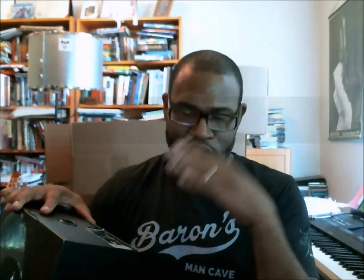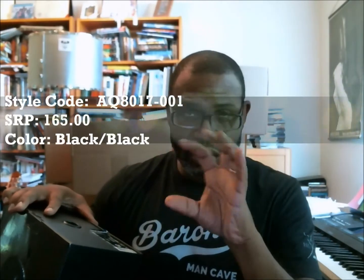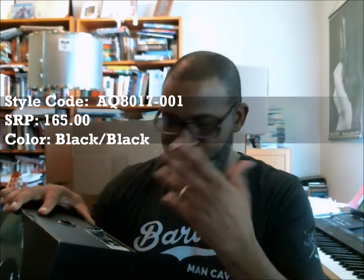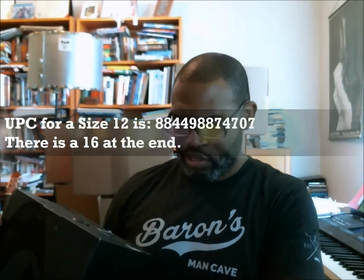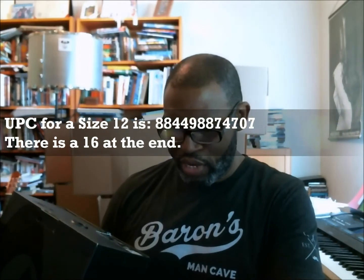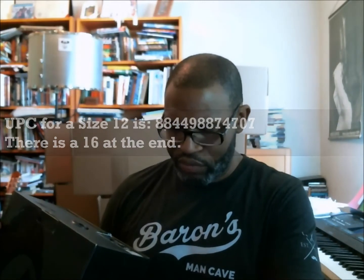But this is the Air Force One Mid 07 Supreme. The color is black/black and it's from the NBA times Supreme collection, so it's got the logos all over it. This is a size 12, the style code is AQ8017-001, the SRP is $165, and the UPC for the size 12 is 884-498-874-707 with a 16 at the end.